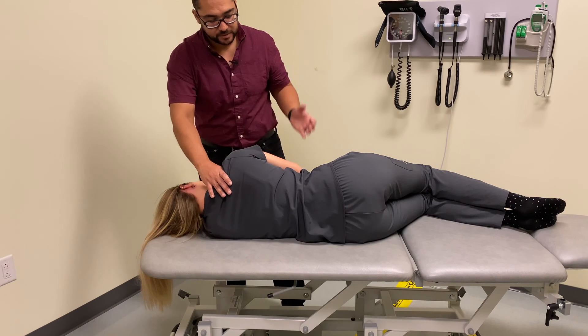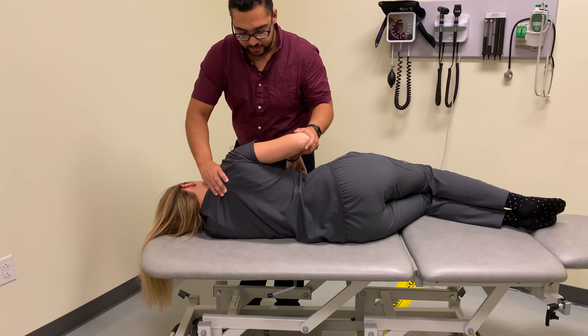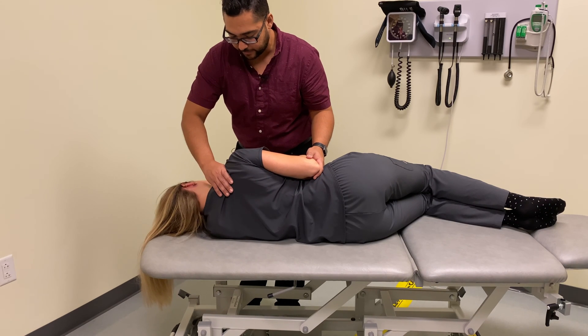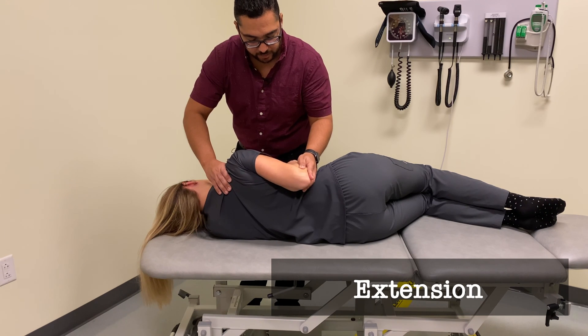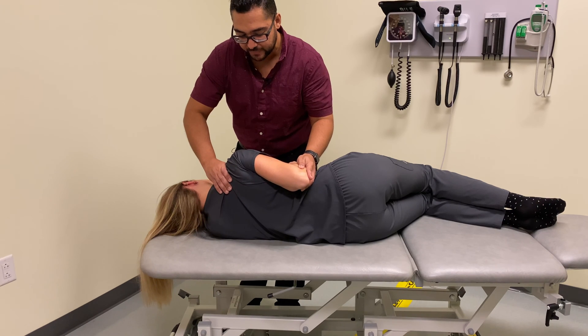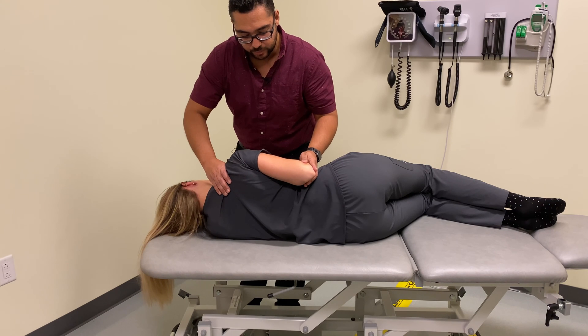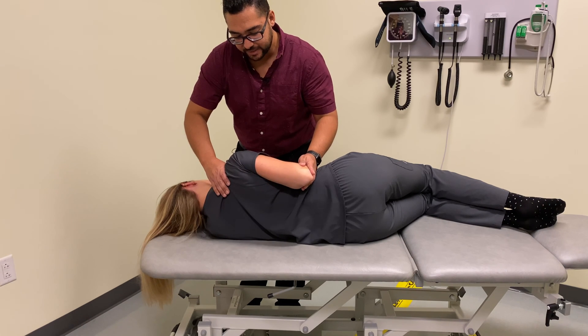Our first stage is going to be extension. In this lateral recumbent position, we bring the arm neutral along the side of the body, keep our pressure to isolate motion into the glenohumeral joint, and then move it into extension only until we start to feel motion of the scapula. Using articulatory principles, we apply a low to medium velocity, low to medium amplitude force right at the restricted barrier, attempting to improve motion there. That would be extension.